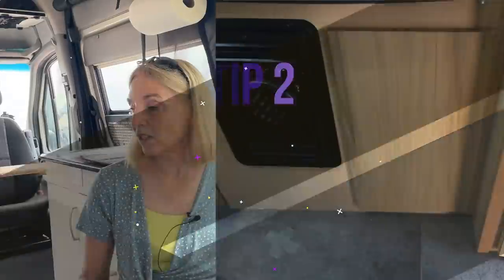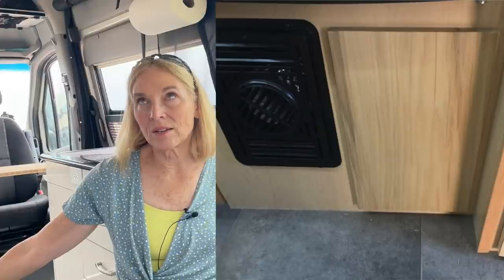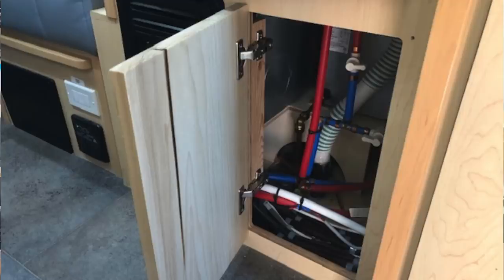The second idea Doug sent was for taking an access panel — right behind it is the shutoff valve for the Truma water heater — and he actually put some hardware on it to turn it into a door, so that when he winterizes he has easy access to those valves.